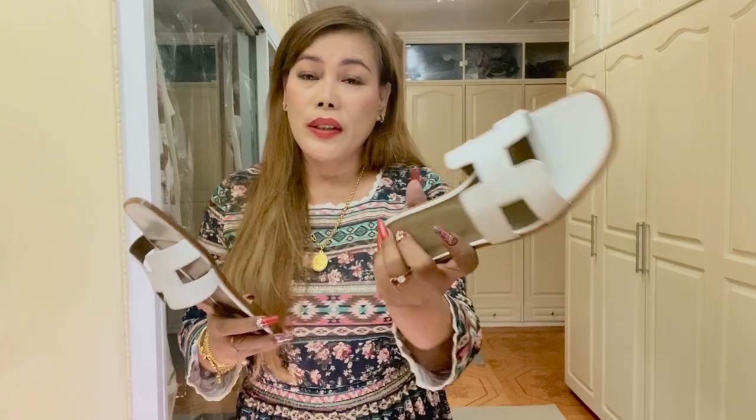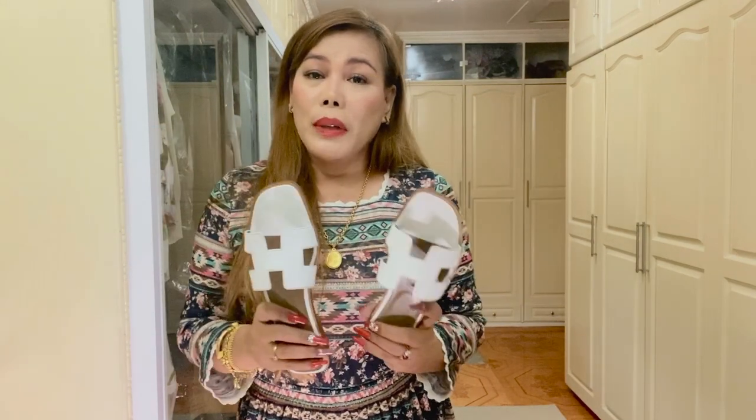Because there is no arch support. But when I tried them on, I found out that they really, really are comfortable. And I so, so love the color. It's white, neutral — it goes well with everything. And I can't wait to put a lot of wear on this one.